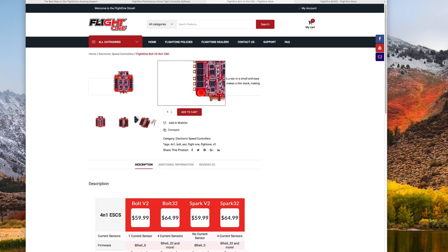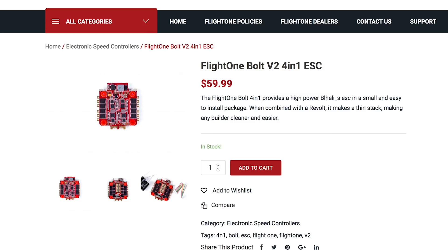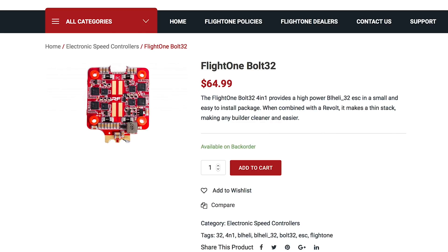Today I'm going to show you how to get the current sensor working. There are two different ESCs we sell: the Bolt and the Bolt 32. Depending on which ESC you pick, you're going to need to set up current differently.